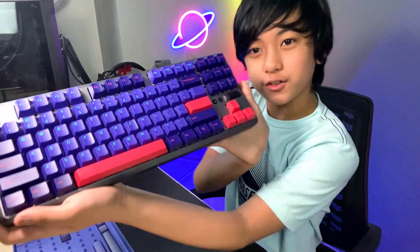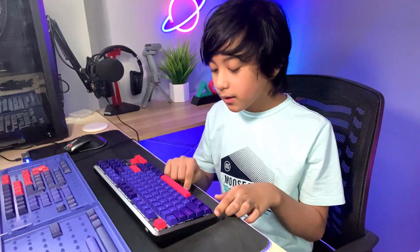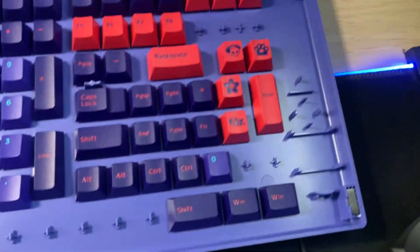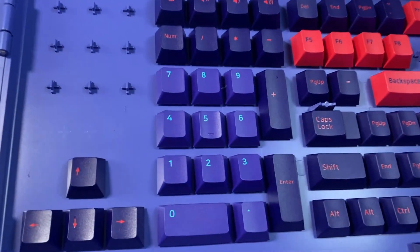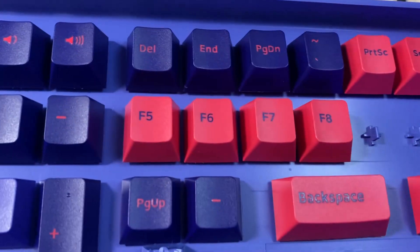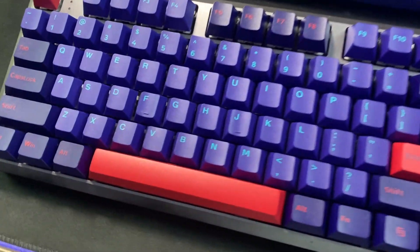Look at how this looks! Something I could do in the future is take out the metal body and paint it blue or pink so that it matches. But as of now I think we can leave it like this because it already looks so good. Here's the keyboard up close — that literally looks so cool. There are also some extra keycaps included that could fit a 100% keyboard, with keys like F5, F6, F7, F8, backspace, and other options. I just picked this set because I think it looks coolest.